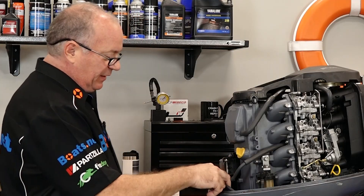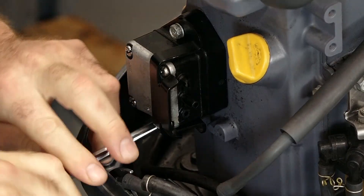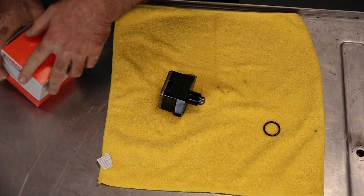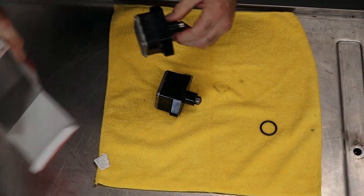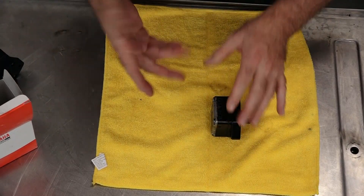Now we need to remove the hoses — ours are already removed or broken. There are just two 10-millimeter bolts that we need to pull and then it'll separate from the engine. At that point we'll bring it to the teardown bench, pull it down just to show you what's on the inside, and then mount up our new assembly. Basically the only thing you need to transfer over or replace would be this O-ring.